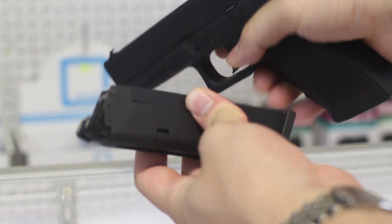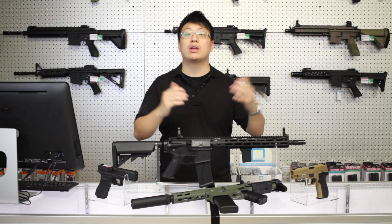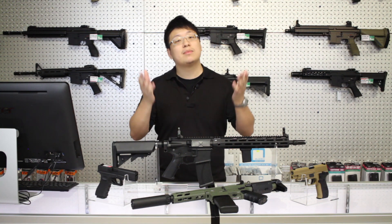It should go without saying — always make sure your gun is unloaded, and be careful anywhere where someone on the street might see you. But there, a friendly reminder.